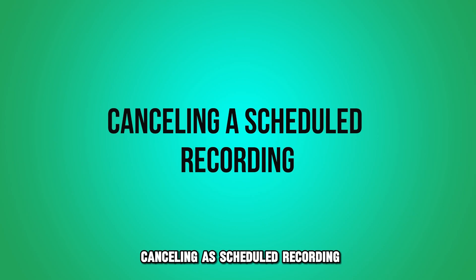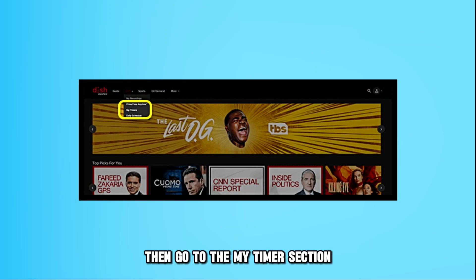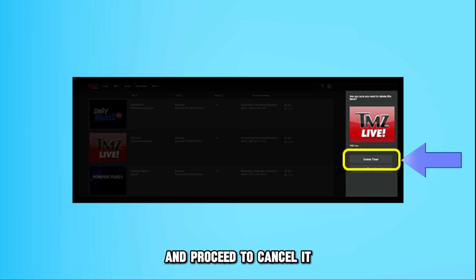Cancelling a scheduled recording: start by pressing the DRV button on the remote control, then go to the My Timers section. Choose the recording you want to cancel. After that, tap the Edit option and proceed to cancel it.